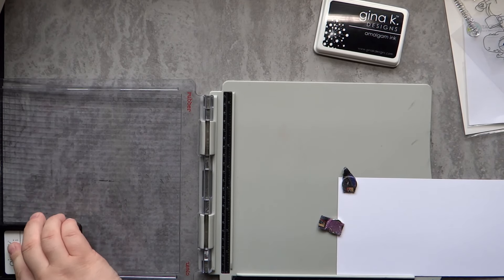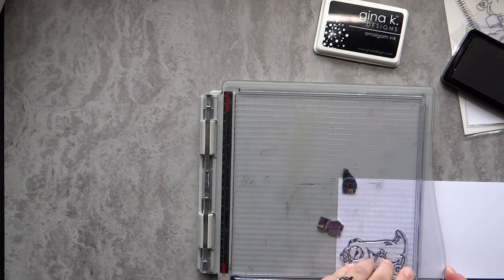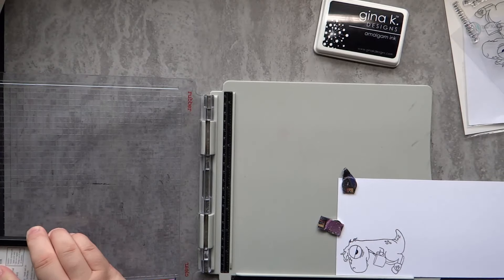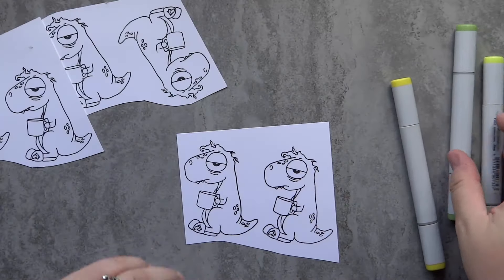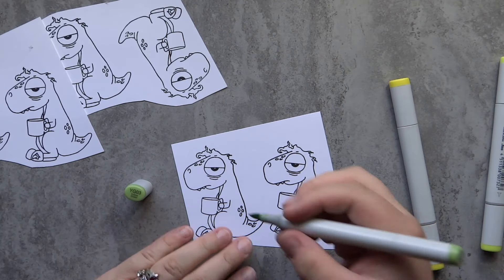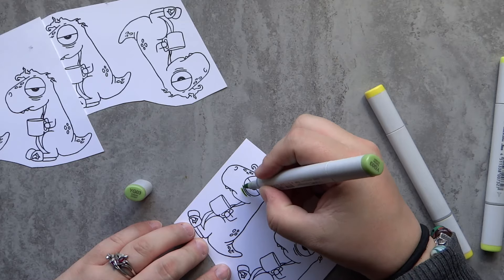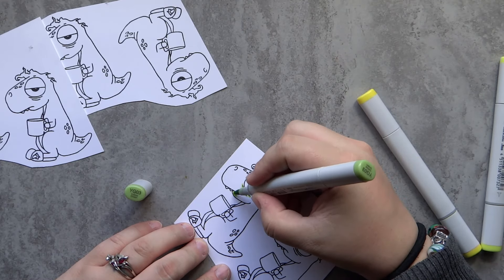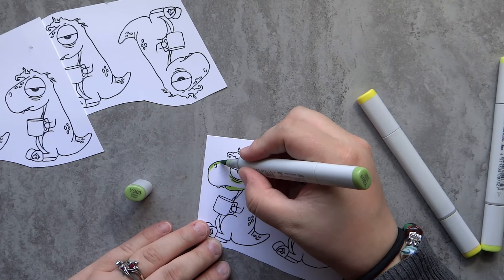The stamp set we're using is the T-Rex from Rabbit Hole Designs. This is a stamp set I've had for quite a while — I was really excited to get it and then it just got shoved back into the depths of the craft room. I'm going to be using some Neenah 80-pound cardstock because I'll be doing some Copic coloring, and of course Drina K and Memento ink — my favorite combination for Copic coloring.